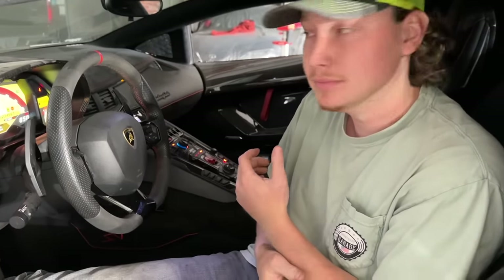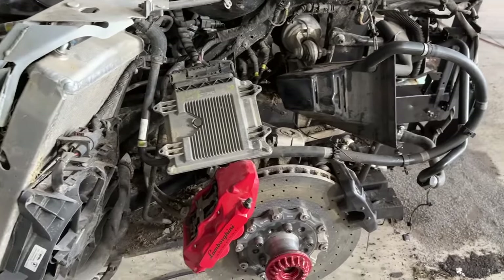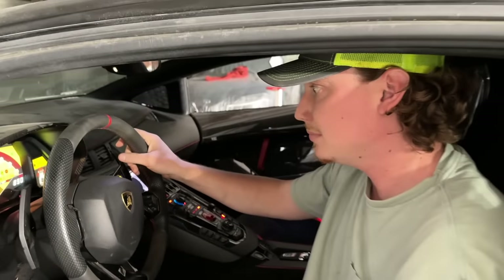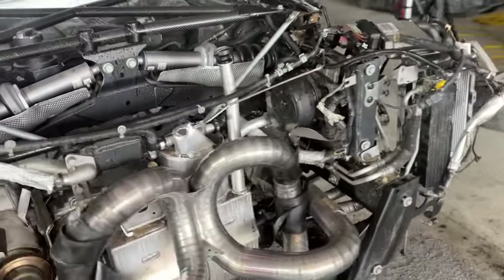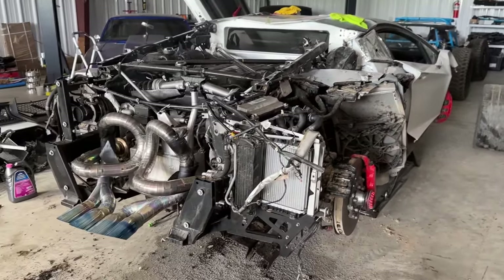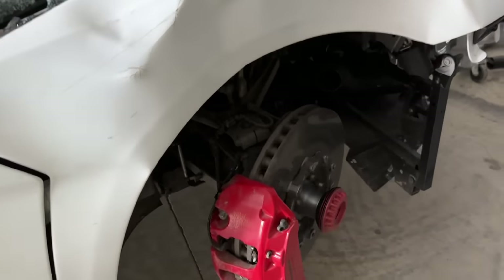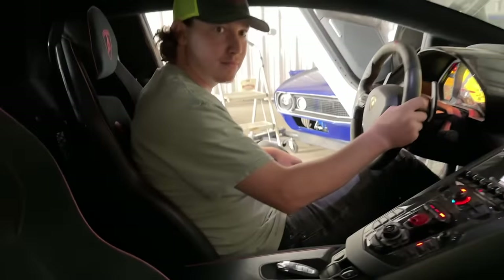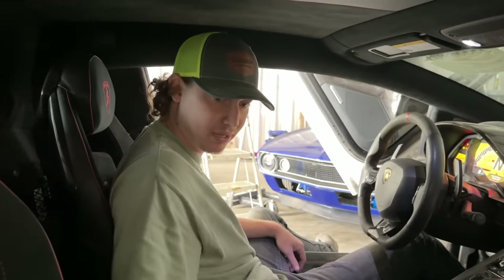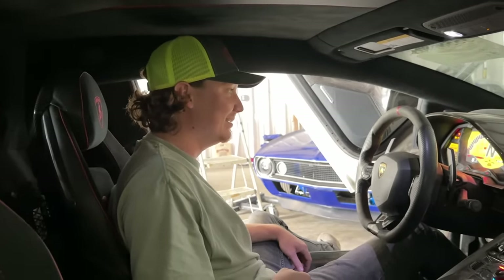I wonder if you put it in gear if it would go. See if it'll allow you to put it in gear. Oh, it's got that race transmission. Oh, there's a bunch of rocks in the calipers — I don't think we want to do this. I'll probably just leave it in neutral. We've got to clean it all up before we do that. We definitely need to clean out all the rocks from the rotors because it could break a carbon ceramic rotor.